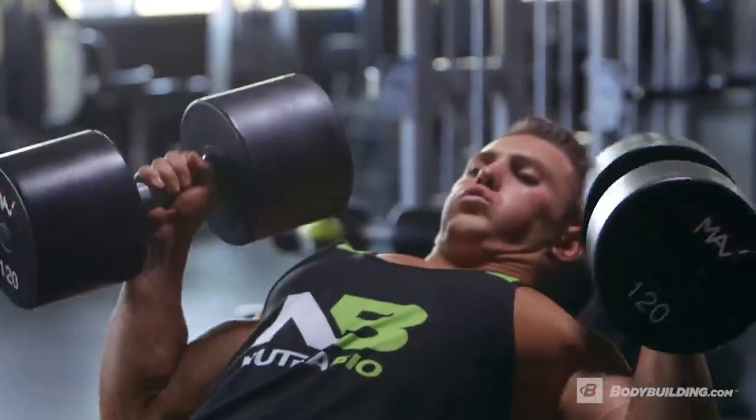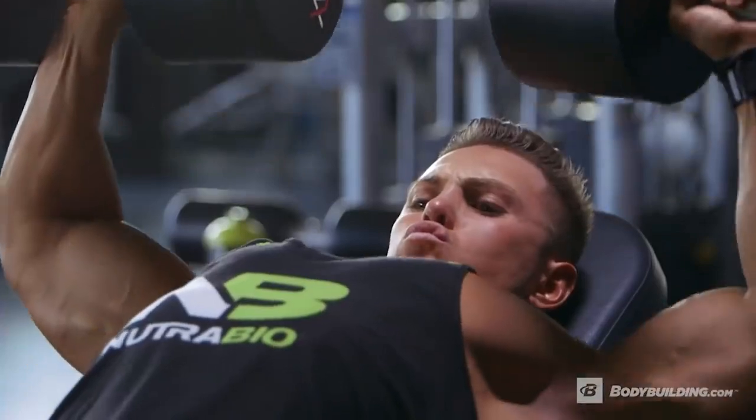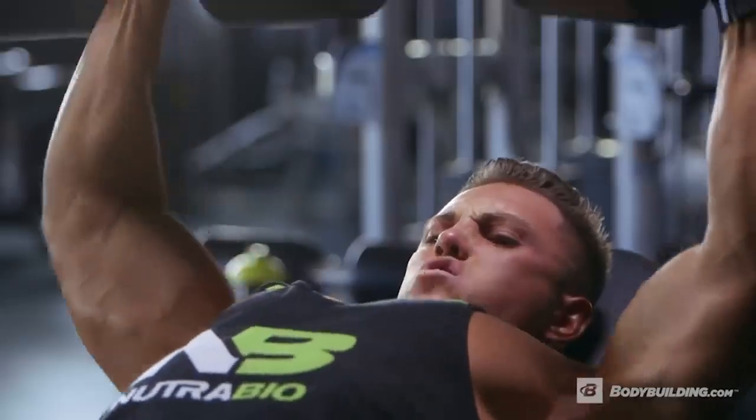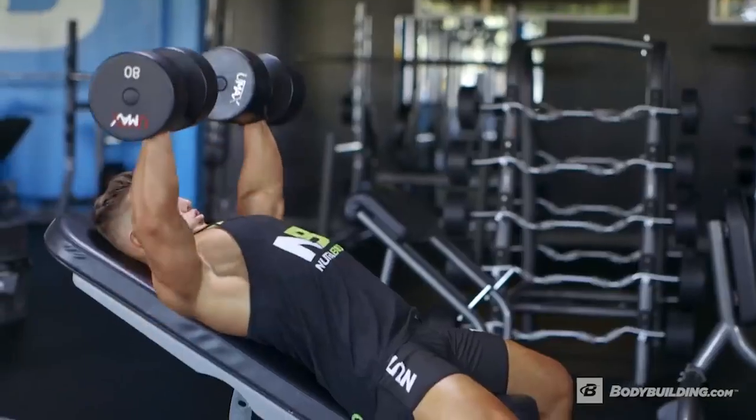So we start out warming up with the machine. Now we can ensure full range of motion, full squeeze, and full contraction by pushing the dumbbells across the body and shortening the pectoral muscle as much as possible. When you hit that eighth rep you should have nothing left in the tank. You want to go to complete muscle fatigue on all these sets.